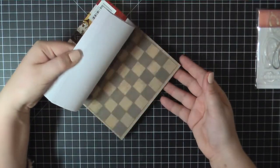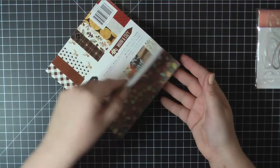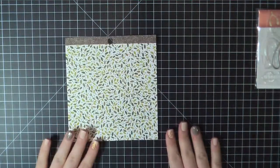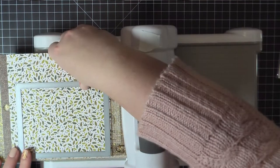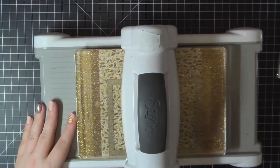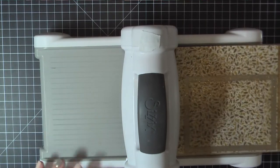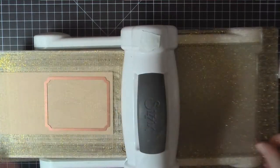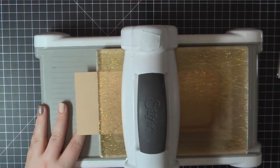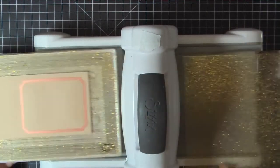I'll also be using some paper from the Pebbles Warm and Cozy 6x6 pad. I've chosen this pretty leaf patterned paper and I'm going to use that as my background. I'm just trimming that out with my MFT Blueprints 32 frame die, and that'll measure 5 by 3 and three quarters. I'm also using some MFT biscotti cardstock.